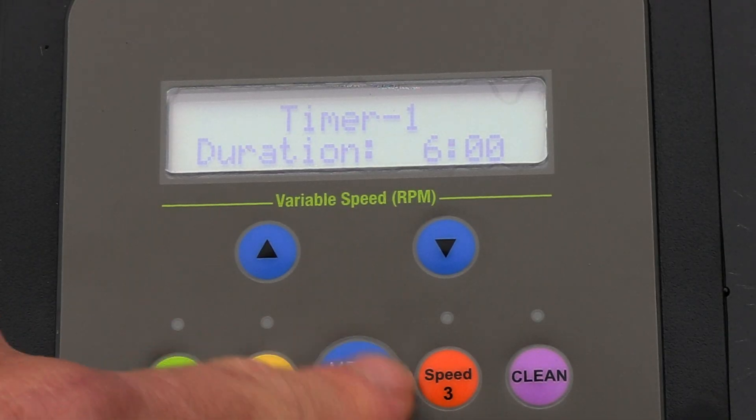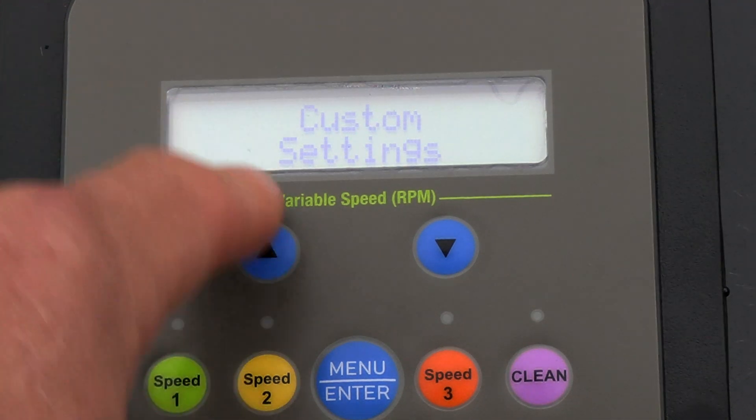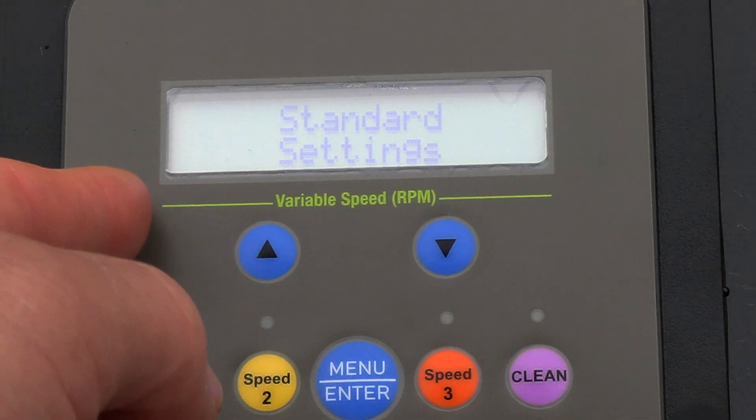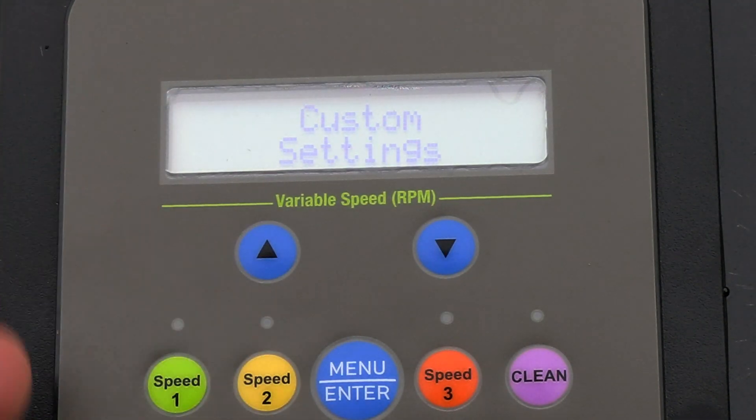When you're done, go ahead and hit the start/stop button. If you want to get back into the standard menu for any reason, hit this arrow here — that gets you back into the standard setting. The other arrow will get you back into the custom settings to change the menu, run speed, and schedule times.